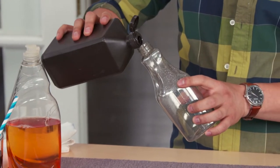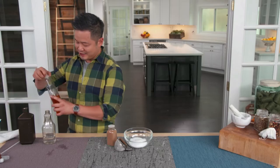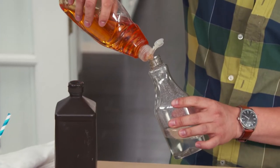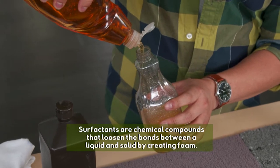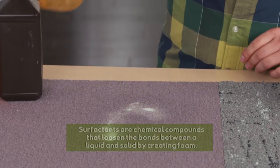All you need is a spray bottle, some hydrogen peroxide, and dish soap. The combination of dish soap and hydrogen peroxide will actually bubble up, and the natural surfactants in the dish soap will break up the stain. Fully saturate it and let it sit for a couple of minutes, and we'll come back to see if our grape juice stain comes up.